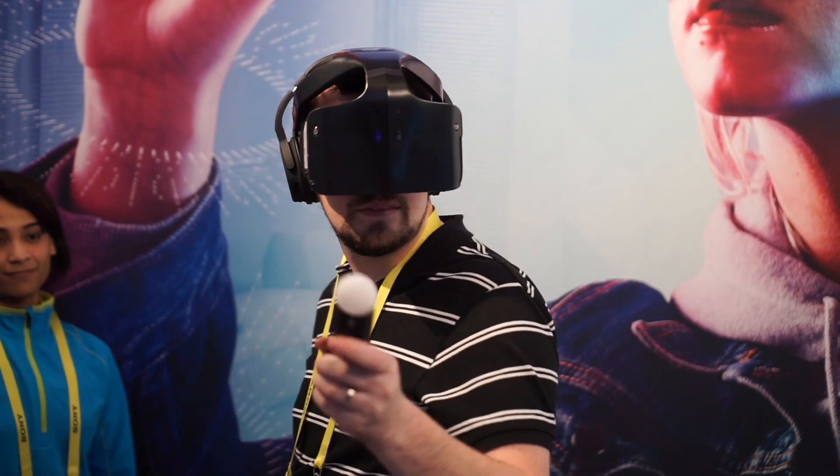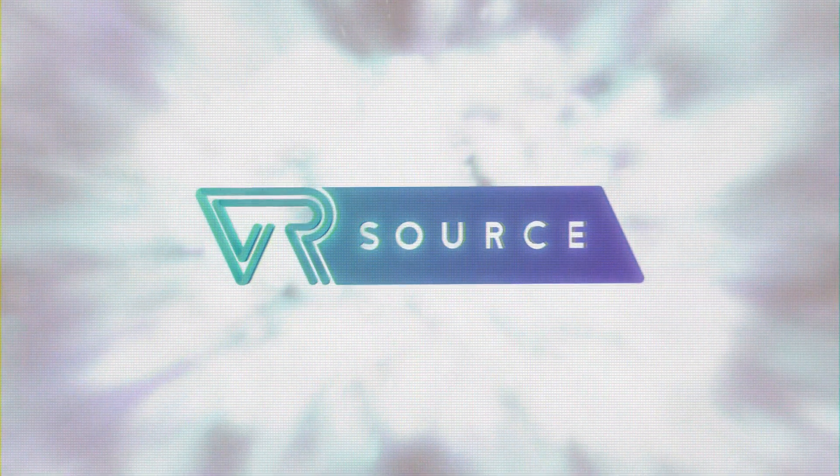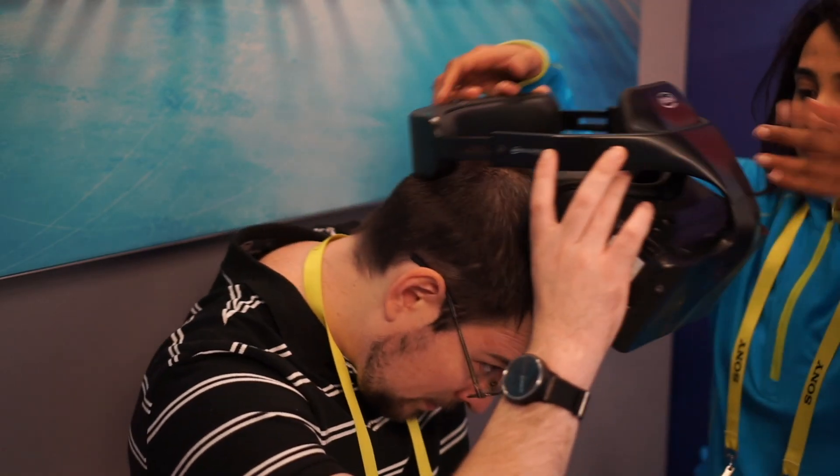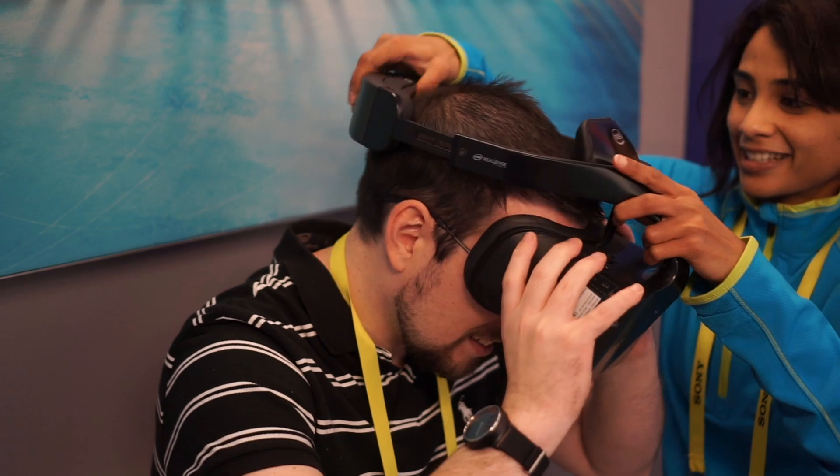Hey guys, this is Andrew here with VRSource. We recently had the opportunity to check out Intel's new Project Alloy. So what exactly is Project Alloy? Basically, it's a powerful gaming PC and a VR headset all in one single device.